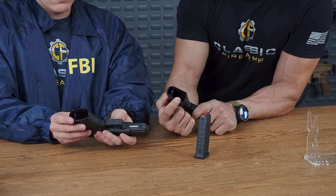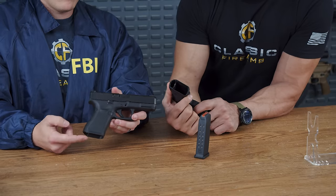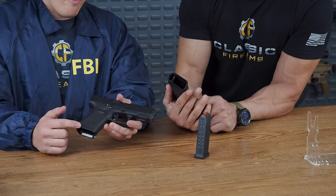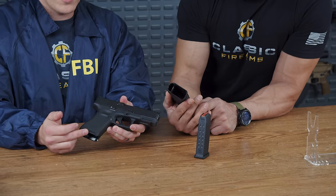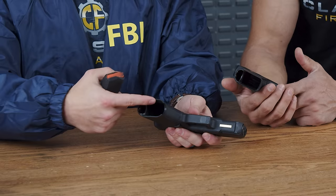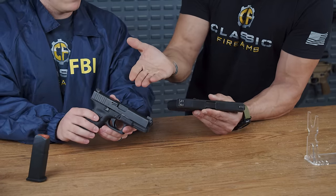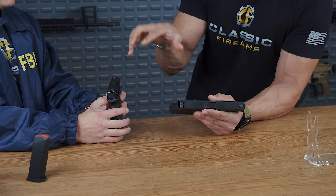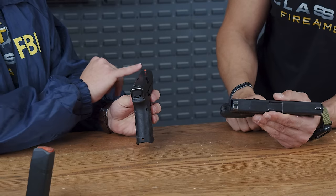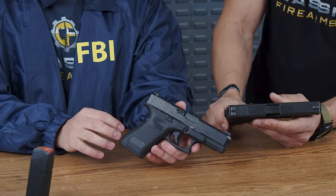The Glock 19M and 17M also feature a slightly flared magwell compared to the Gen 4, which is completely flat — the M model is bowed out just a little, visible on the inside edges as well. As for sights, they weren't a specific requirement from Glock, but the Bureau chose to go with Ameriglow HD sights, with that distinctive orange front sight specifically selected by the Bureau.